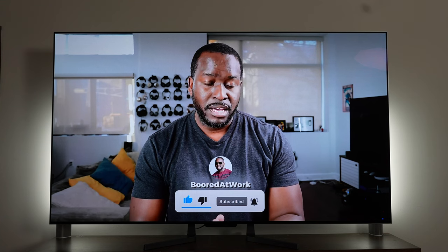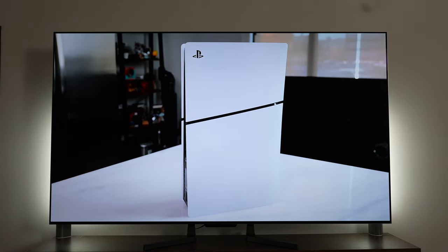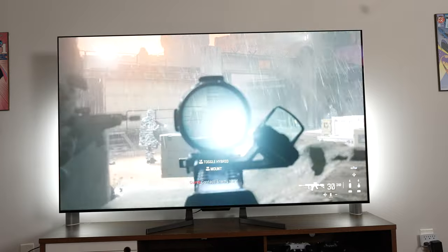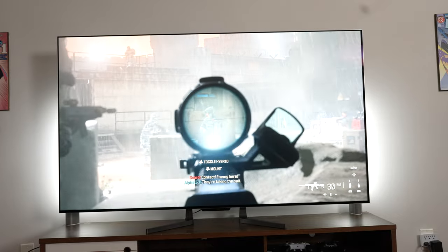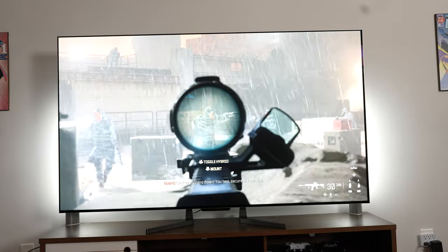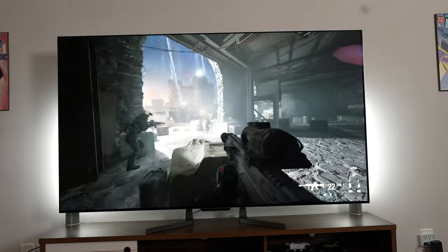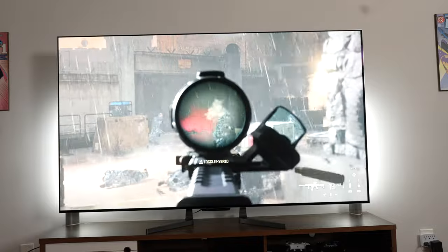If you're joining the channel for the very first time, don't forget to smash that subscribe button and notification icon so you can watch more videos like this. Honestly, the speakers are really loud — I took them up to about 50% and immediately dropped it down to 19. You really don't have to crank them up to get a full volume experience; it sounds really good.